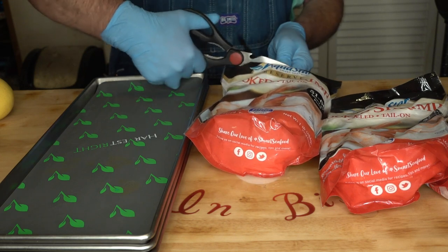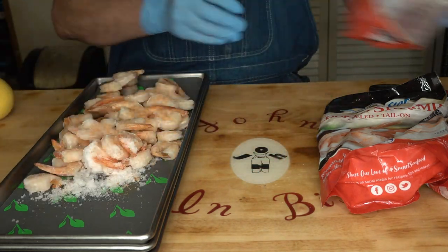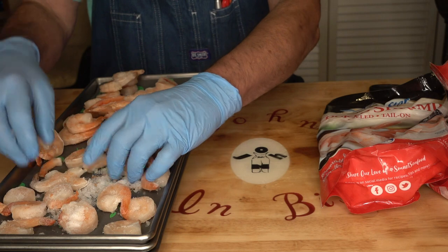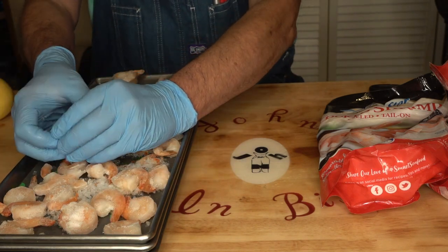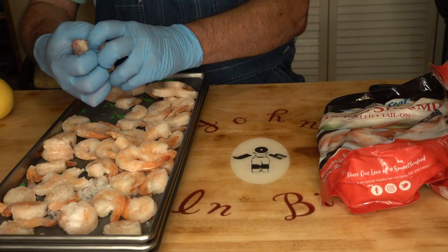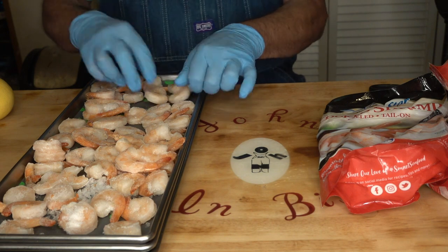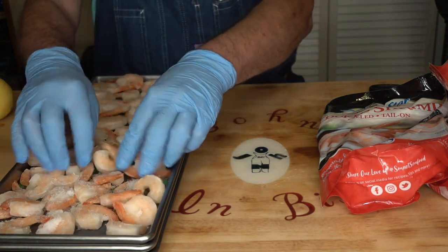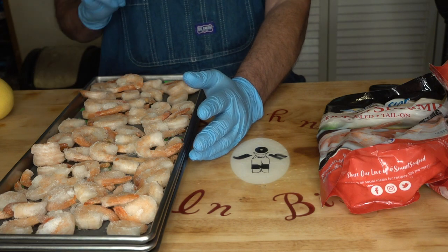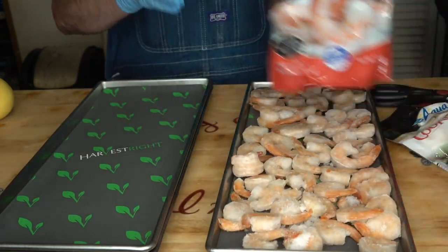I got three one-pound bags. And all I am going to do is put those on a tray like that. Break apart the ones that I can. And that's all I'm going to do — one pound per tray. These are the tails-on, and I've tried them. Freeze-dried them, and you'd be amazed. Watch the video — they come out pretty good. So let me get these other two bags set up and I'll be right back.